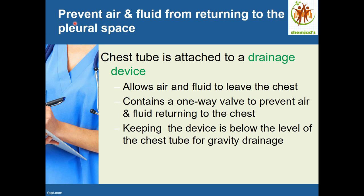This is the second aim of the treatment: prevent air and fluid from returning to the pleural space. A chest tube is attached to a drainage device that allows air and fluid to leave the chest. It contains a one-way valve to prevent air and fluid from returning into the chest. The device is kept below the level of the chest tube for gravity drainage.